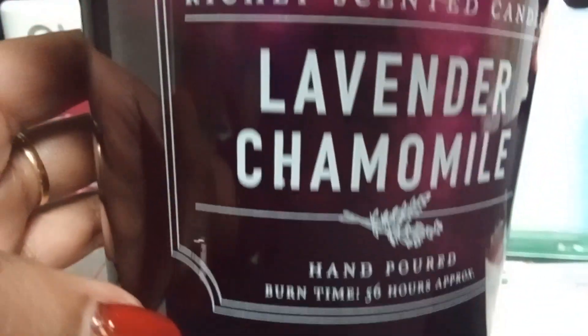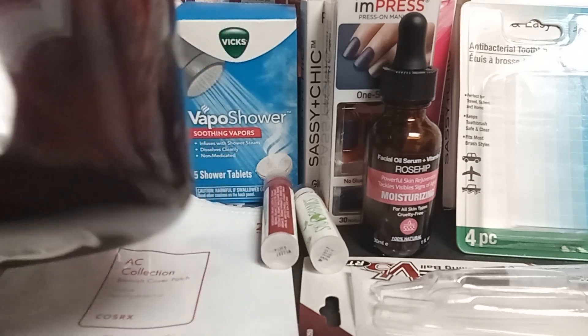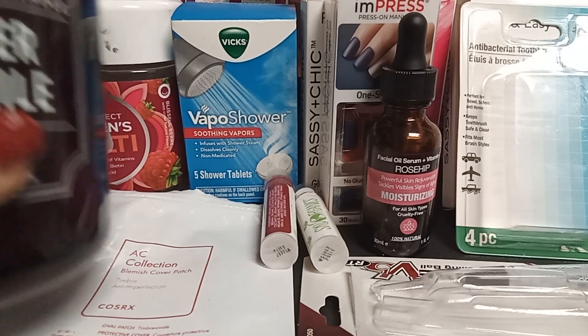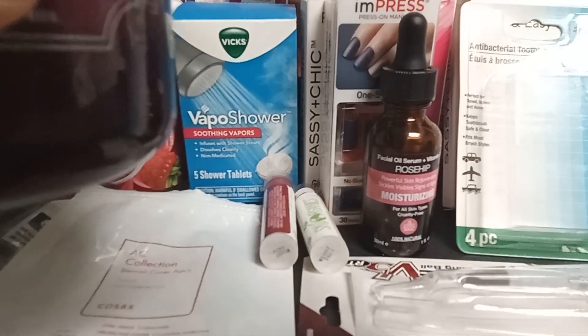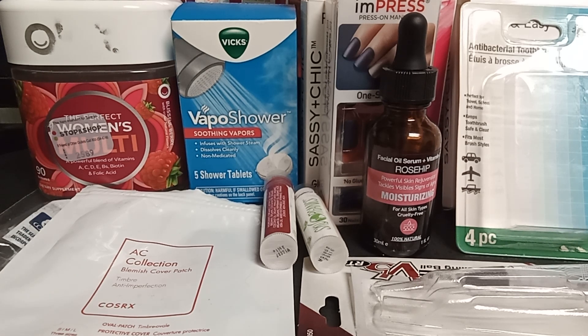I have some candles. This one is from DW Home in Lavender Chamomile — it smells really good and really strong. This is my third time purchasing it, only $7.99. You can really smell the lavender; it's smoky and has a great throw. I'm kind of over the scent now after buying it three times, but it's a staple at TJ Maxx and Marshalls.